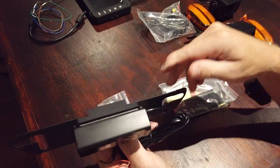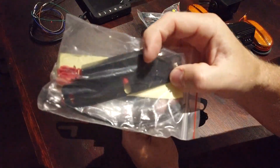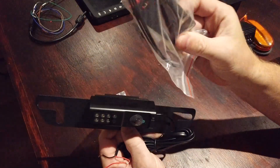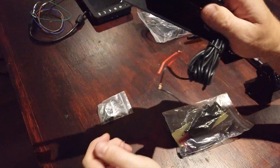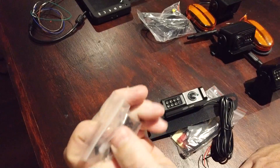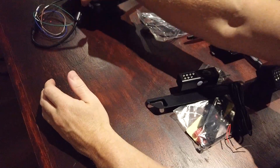That's basically the cameras covered. The rear one also comes with a separate shorter mounting plate for the back. The kit includes connectors, 3M padding for the back, screws, Allen keys, and wire connectors — each camera comes with everything needed to mount it.